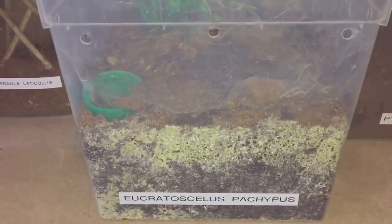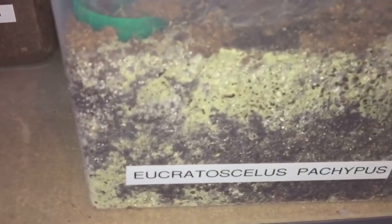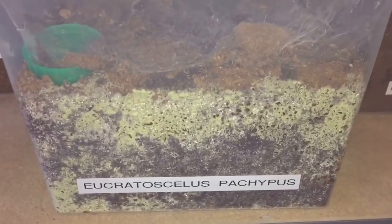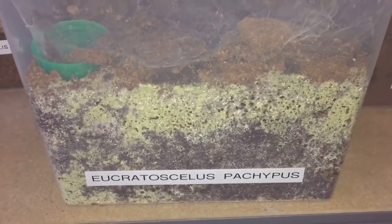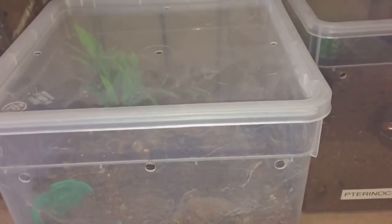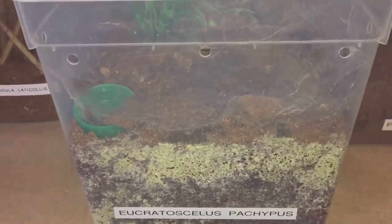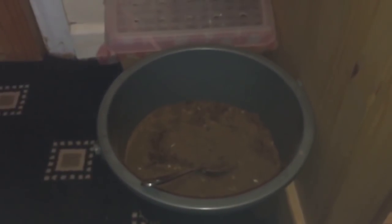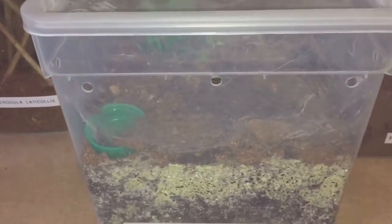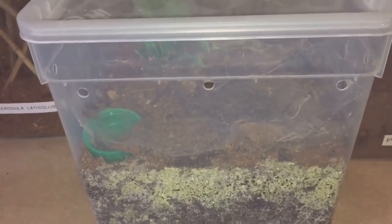Hi everyone, the Spider-man here. I was just looking through my collection and I've noticed all this mold at the bottom of this enclosure. As you can see, it's my Ephebopus, my stout-legged baboon. I'll be taking the water dish out and the fake plant, and I'll be coaxing the tarantula out — she's around about a three-inch female. I've got some substrate in a bucket there that I always keep for future references.